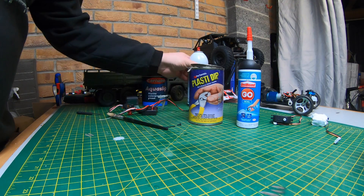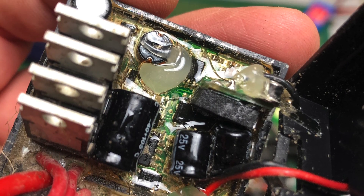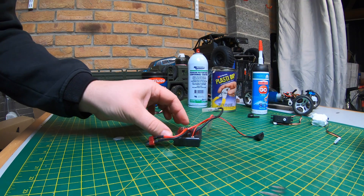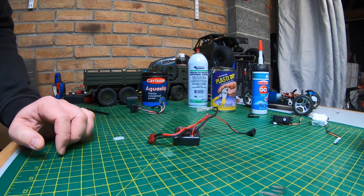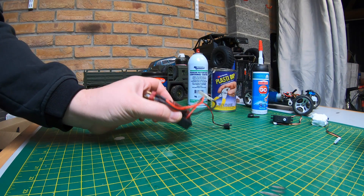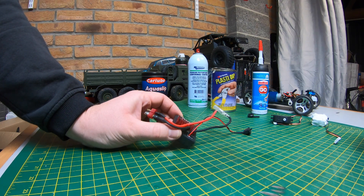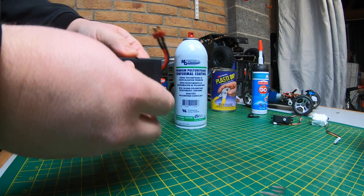So that's sealant, Plasti Dip, or conformal coating — the conformal coating being more for weatherproofing rather than complete waterproofing. For ESCs: most ESCs nowadays are waterproofed. The WLtoys one had a varnish on it but it was quite brittle and cracked in places, so it's worth checking even if it says it's waterproof. If you use Plasti Dip on an ESC, it keeps all the heat in — so if it's a high-power vehicle you may overheat it.